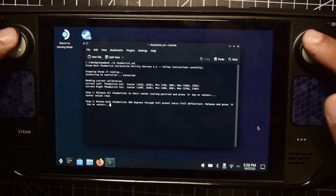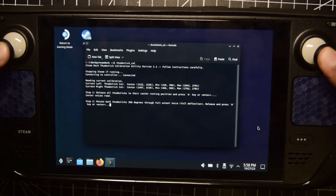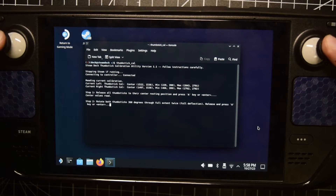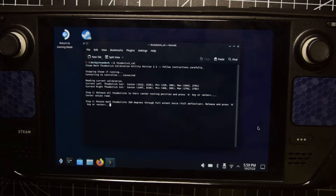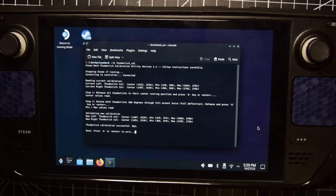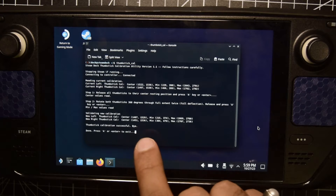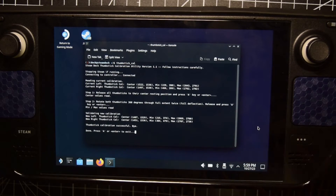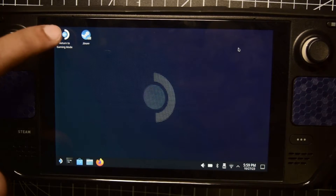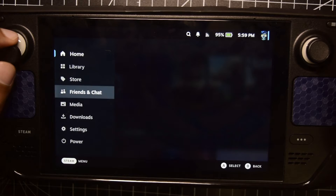It says all the thumbsticks are released and your center position is calibrated. Now you need to rotate both thumbsticks in 360 degrees so as to recalibrate your maximum value in all directions. Carefully and slowly rotate your joystick so it has full deflection in all 360 degrees so that the maximum values are captured properly. Once you have done that a few times, press A. As you can see on the screen the maximum values and center position are captured for both the left and right thumbstick. Now exit the console, close it, and return to Gaming Mode.